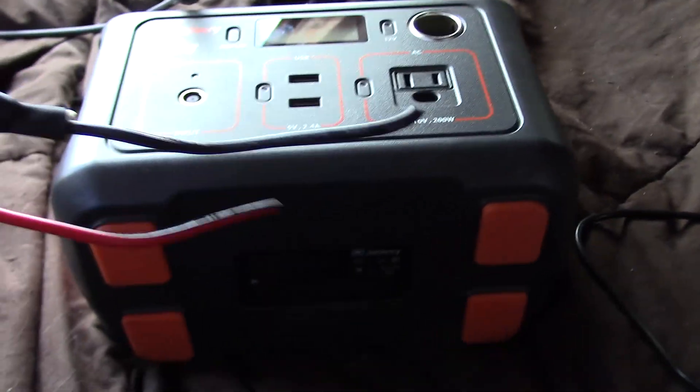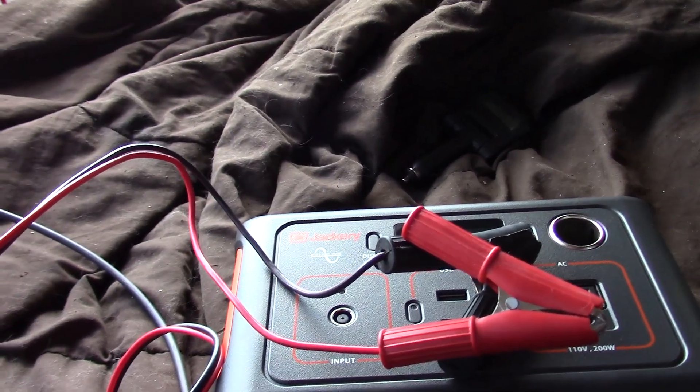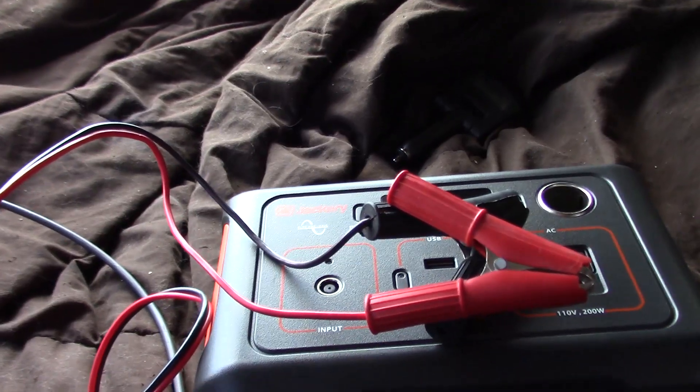Since most solar panels put out between 12 and 19 volts for a 12-volt panel, you could safely connect just about any 12-volt solar panel to the Jackery. You don't need to buy the expensive two or three hundred dollar Jackery brand 50-watt panel — you can use any panel you like, and it doesn't even have to be 50 watts. If you have a 20 or 25-watt folding system you could use that too with the same method. So all I have to do is strip these two wires, cut the alligator clips off, and hook the two wires together. That's all there is to it.